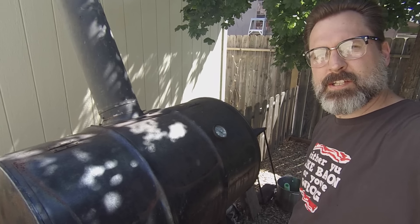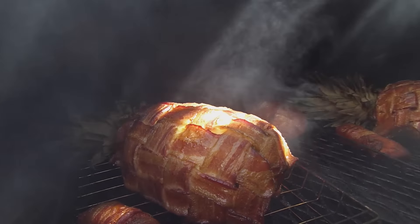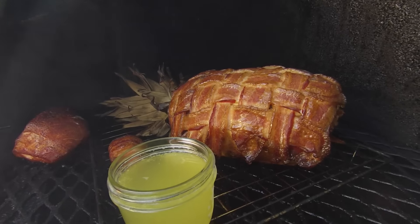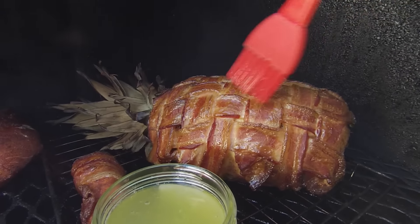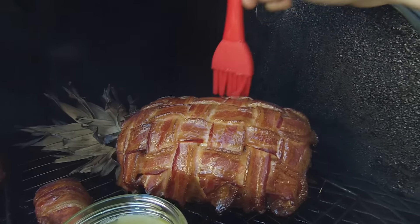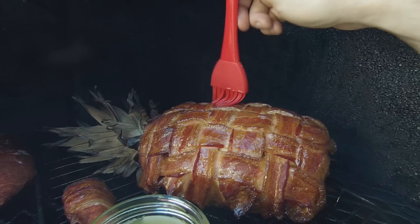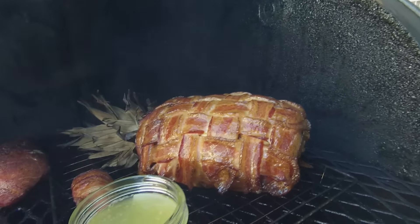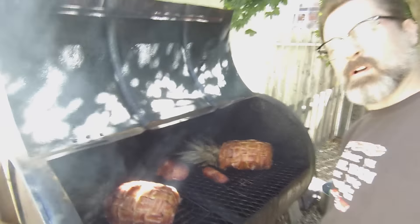We're a few hours in. Let's take a look at what we've got going on in here — oh, that's looking good. I've got my little jar of leftover pineapple juice, so now it's just a matter of doing a little basting to sweeten things up. I'm going to grab my meat probe, my iGrill, and insert that into the thickest part I can find. We are shooting for 160 degrees internal temperature before pulling this off the smoker.